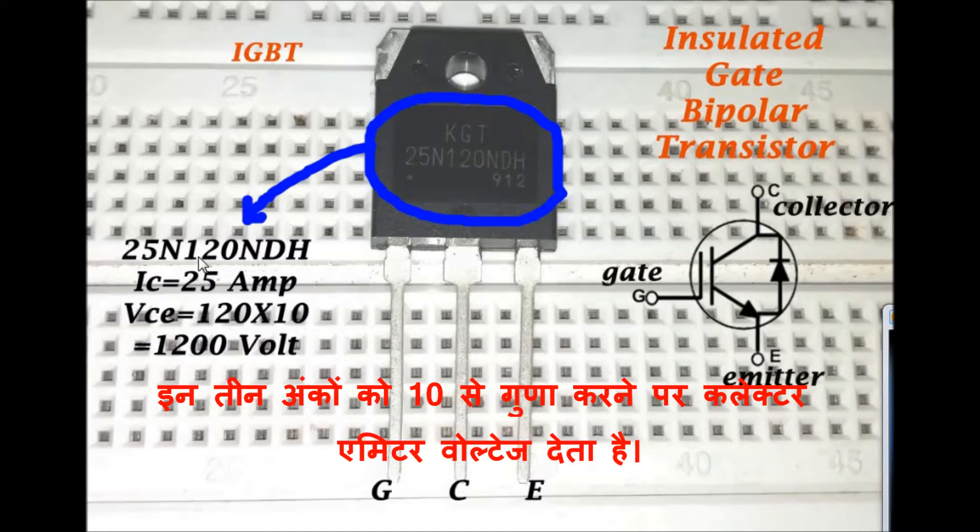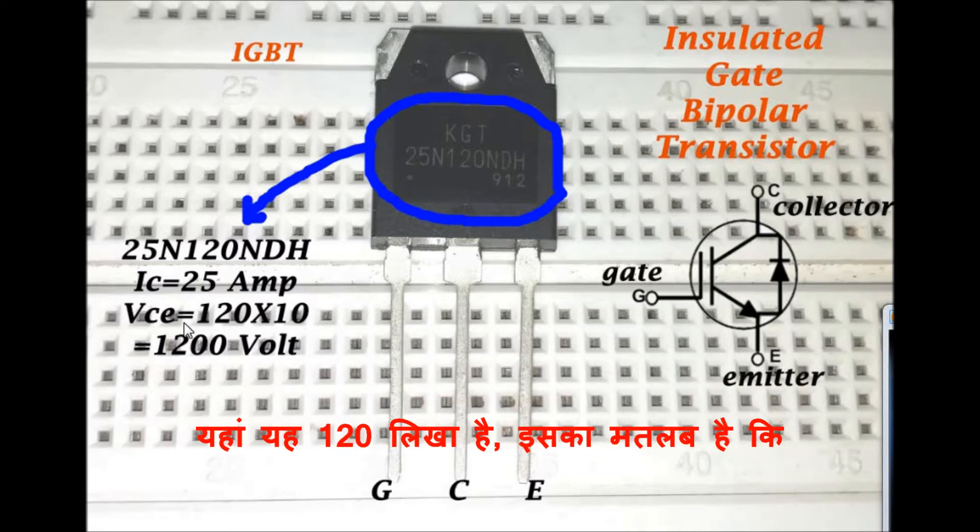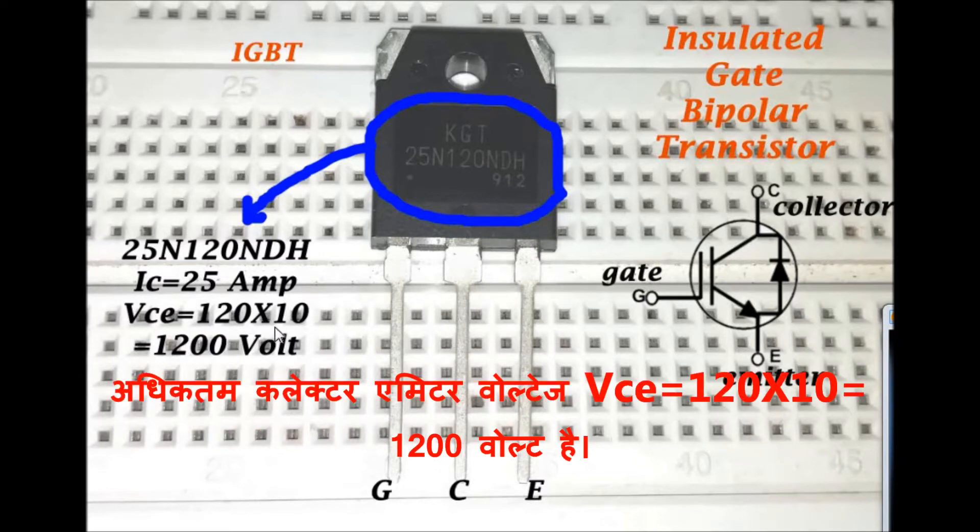These three digits after multiplying by 10 give the collector-emitter voltage. Here it is written 120, which means the maximum collector-emitter voltage is 120 × 10, that is 1200V.